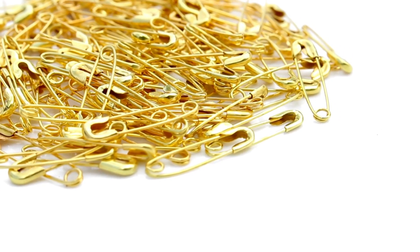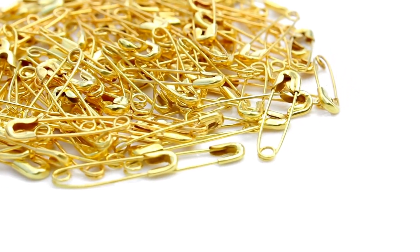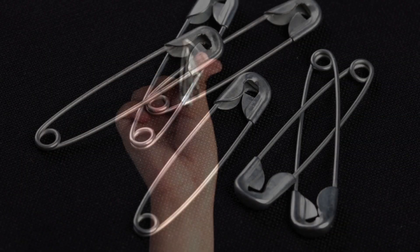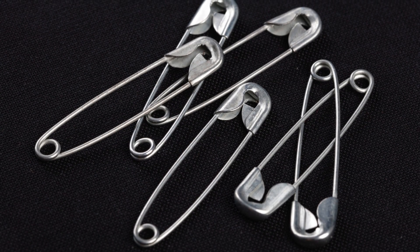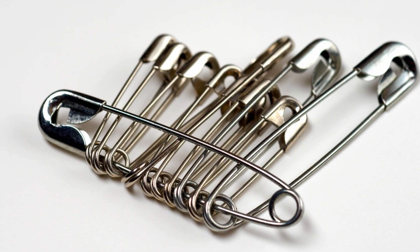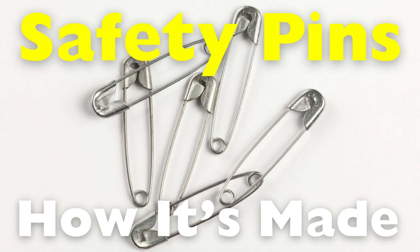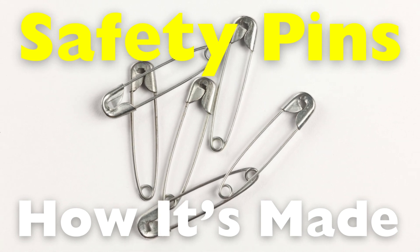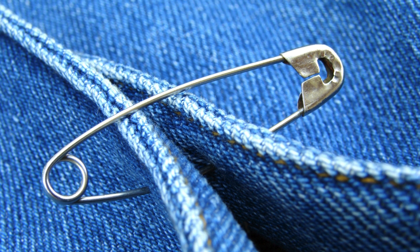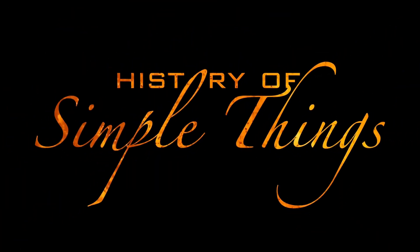Ever stop to think about the little things that make life easier? Like the humble safety pin. It's small, simple, and unassuming, but incredibly useful. It's been around for over a century, quietly saving the day. But have you ever wondered how this tiny invention is actually made? Let's take a closer look at the fascinating journey of how a piece of wire is transformed into the classic safety pin we all know and rely on, right here on History of Simple Things.